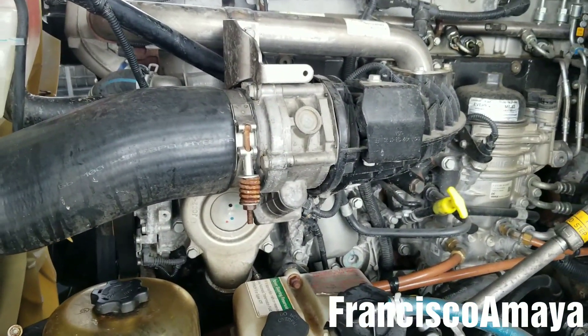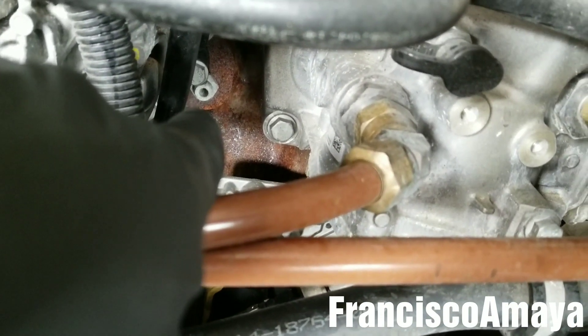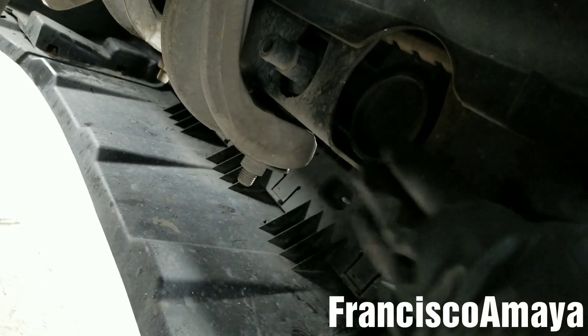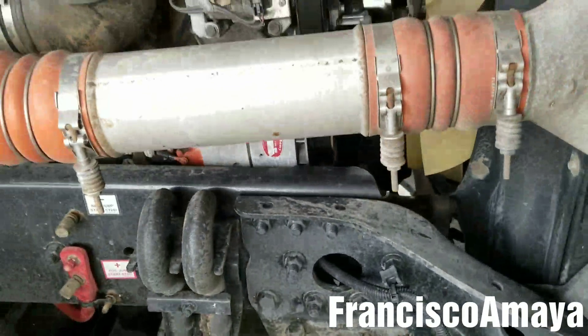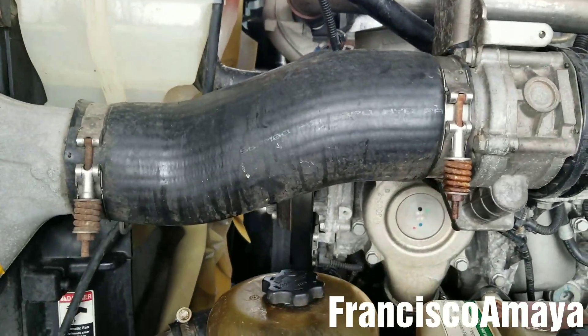The first step to start this job is to drain the coolant. I'm going to be opening that plug over there to drain the coolant that is inside the engine block, and the radiator plug over here to drain the coolant that is in the radiator too, because I'm going to be adding new coolant. Meanwhile the coolant is being drained, I'm going to start removing stuff to get access to the water pump.